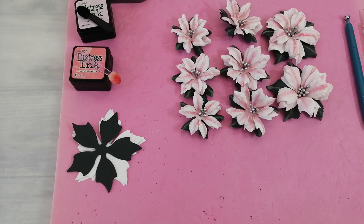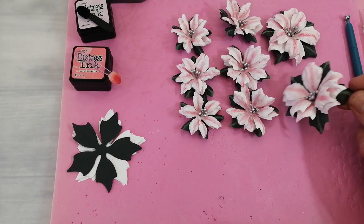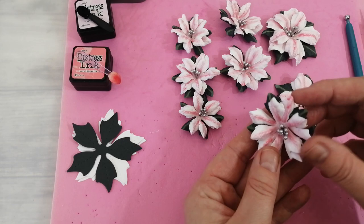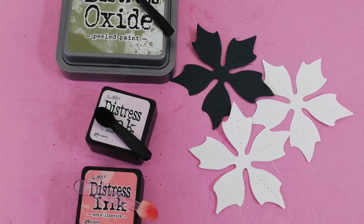Hi guys and welcome back to my channel. It's Sarah here and I thought I would come back today and show you how I made these variegated pink poinsettias. I gave a sneak preview of them yesterday, so I thought I would come on and show you how I've made these. They're made very similarly to the little small red ones but obviously just a bit bigger and with a little bit of colour variation. So I'll move these ones out of the way and then we'll get started.